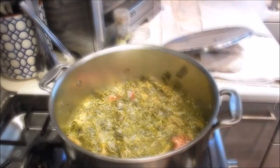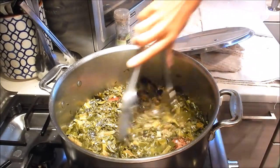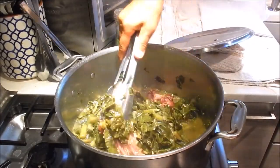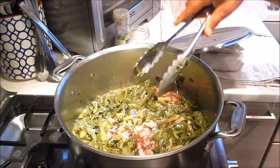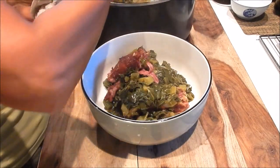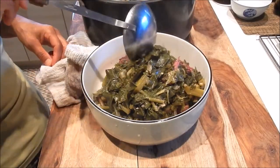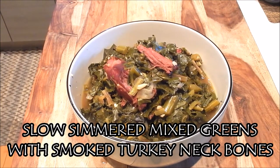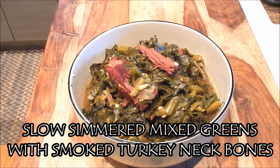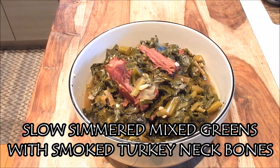It's been 20 minutes and the greens look really good — it's done. It smells really wonderful in here. Alright, let's serve this up. Here we have it: a delicious bowl of slow simmered mixed greens with smoked turkey neck bones. It's absolutely delicious — full of flavor with a rich smoky taste and a little heat from the jalapenos. It's a great side dish that can be served with any summertime barbecue. Enjoy!